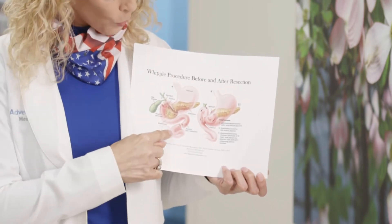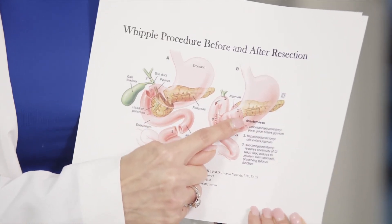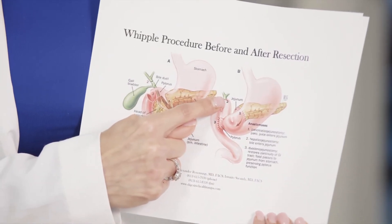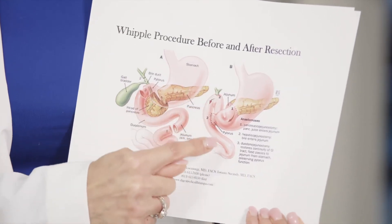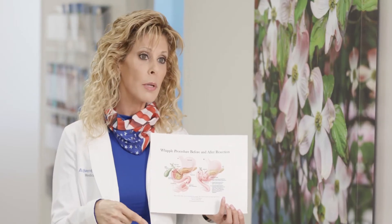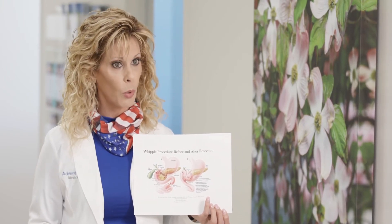So what do we do? We bring the jejunum up to the pancreas and connect it to the pancreas. We connect it to the biliary tree, which drains the liver, and we connect it to the stomach. So instead of everything being connected to the first portion of the small bowel, now it's connected to the second portion of the small bowel.